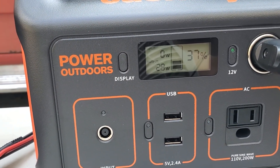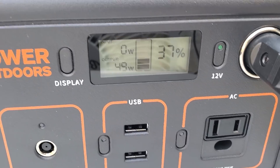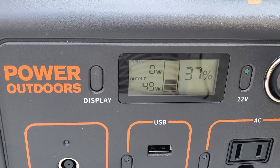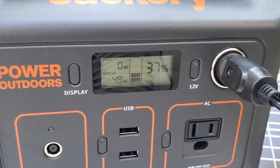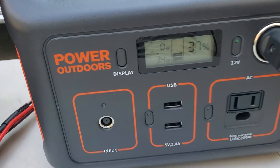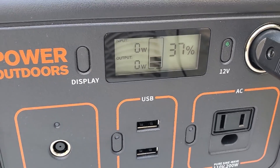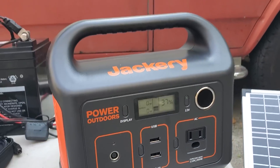Turning the fan all the way up, you can see the output went up, and it shows zero input. It has an input and an output wattage indicator, which is super simple and useful. Turning the fan off, you see the wattage draw drop down to zero again.